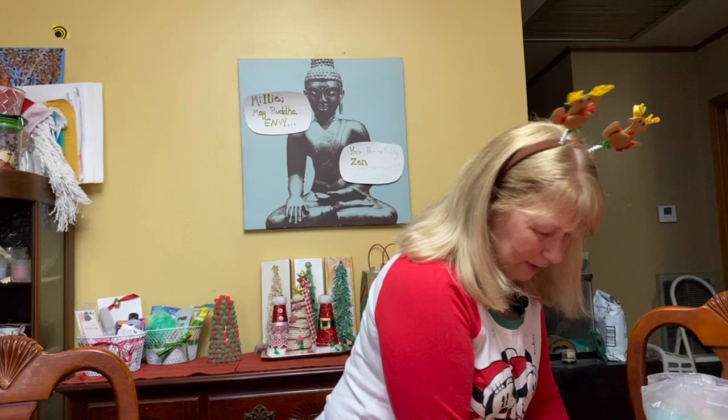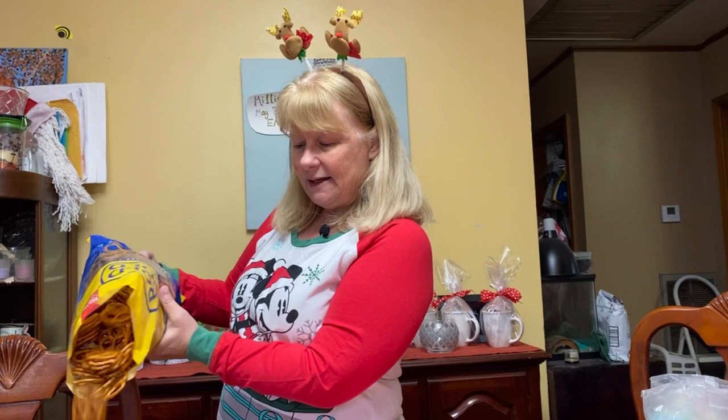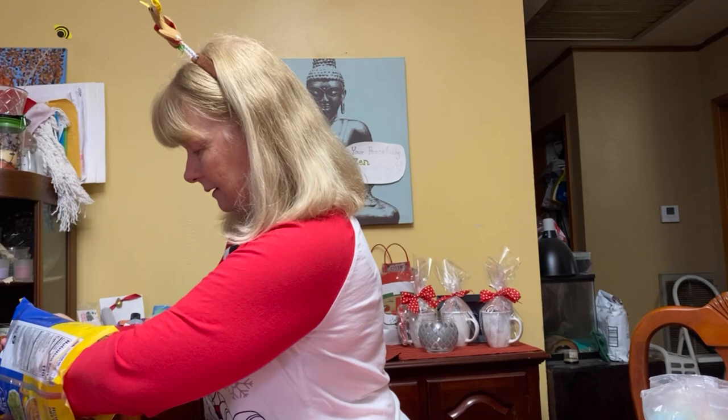Last but not least — well, it's not last because we have one more ingredient after this — a bag of pretzels. Sometimes you can find Christmas tree pretzels or other shaped pretzels. I try to go with as small as I can. It's probably the least favorite ingredient, but it's kind of necessary — it is a filler. I try to be a little careful not to get the salt that settles at the bottom, so I'll pull them out but leave all of that salt in there.